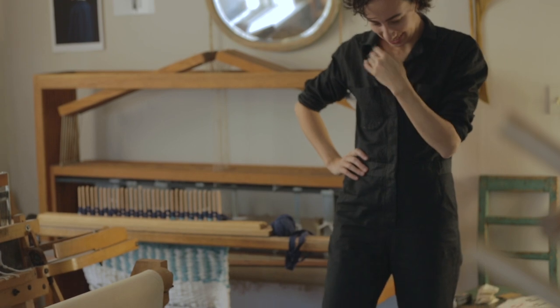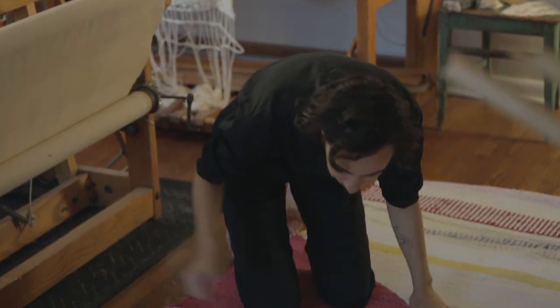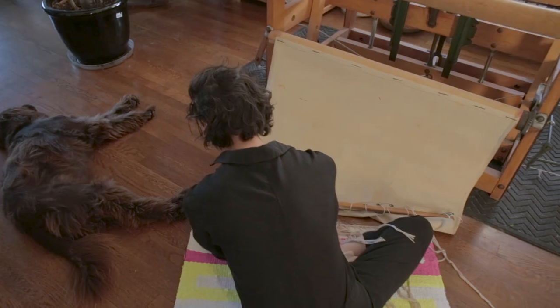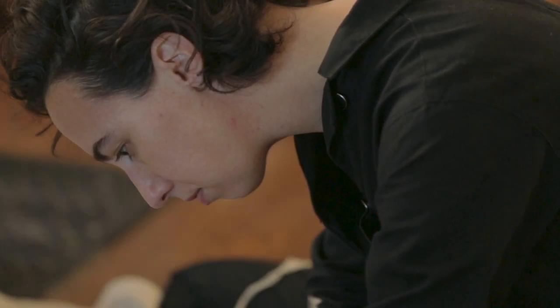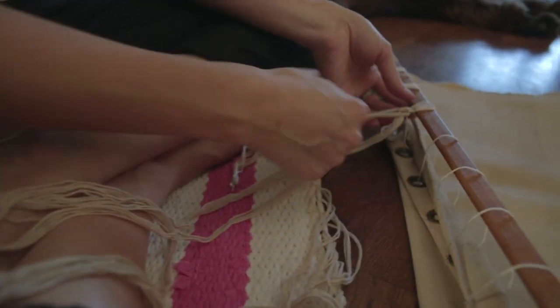There's something really special about weaving knowing that I'm participating in something that is really old and that is uniquely feminine and is a part of our history that doesn't really get written into history books. This is a really amazing technology that was created and perpetuated and innovated by women, and I love that. I'm really proud of that and I kind of want to just keep that going.